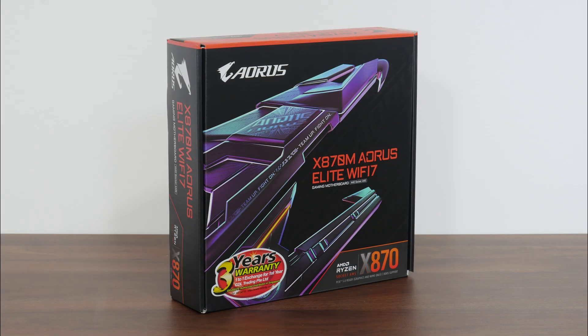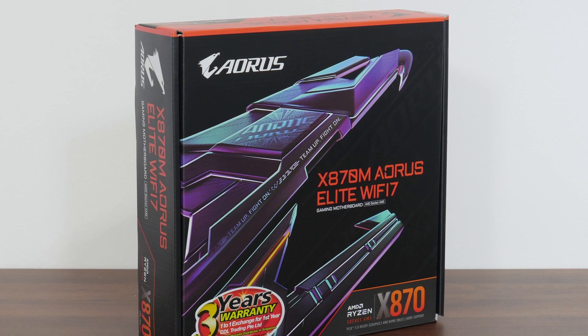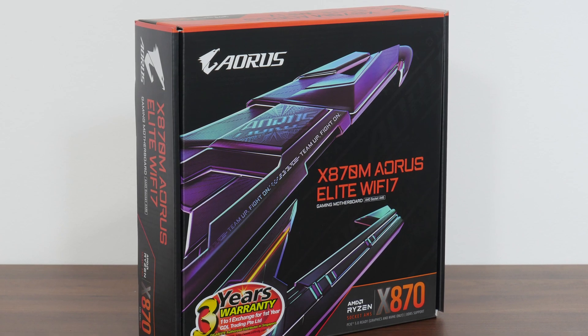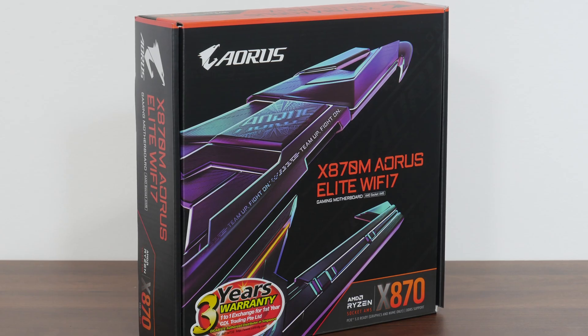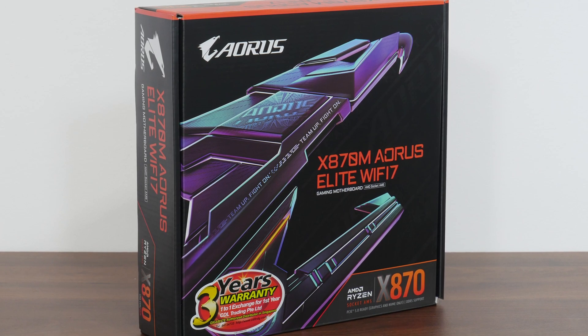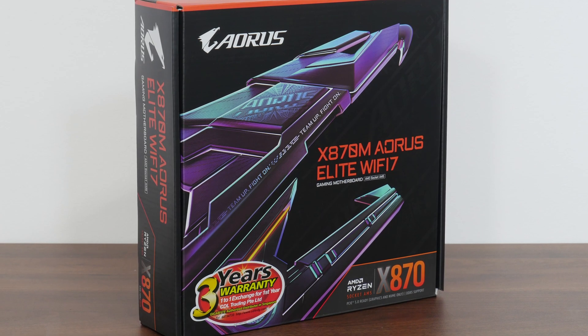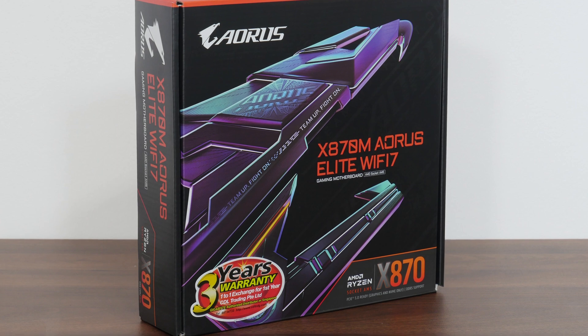For today's video, we'll be taking a look at what could possibly be the only AMD X870 Micro ATX motherboard offering currently available on the market — the Gigabyte X870M Aorus Elite Wi-Fi 7. It features support for the latest Ryzen 9000 series of processors, the Ryzen 8000 series of APUs, the older Ryzen 7000 series of CPUs, and potentially AMD's next-generation Zen 6 processors that are likely to be on the AM5 socket.